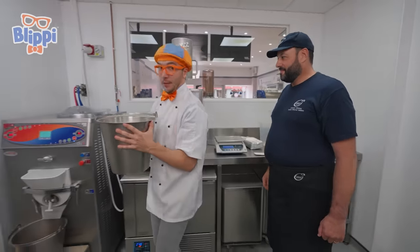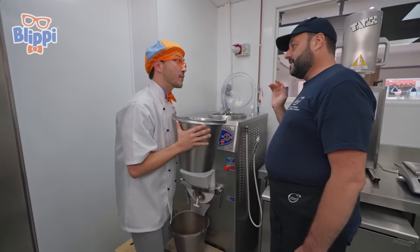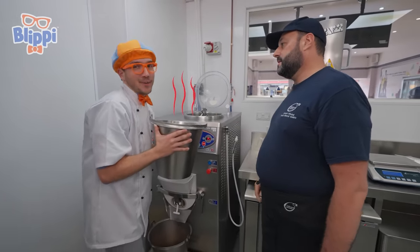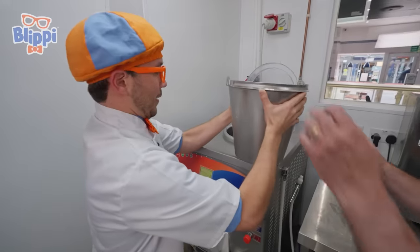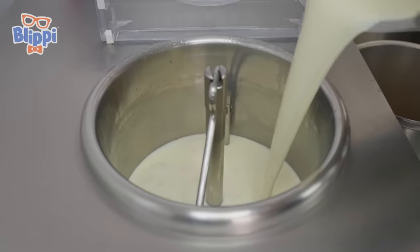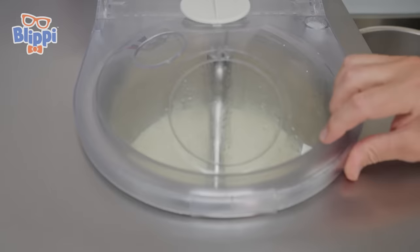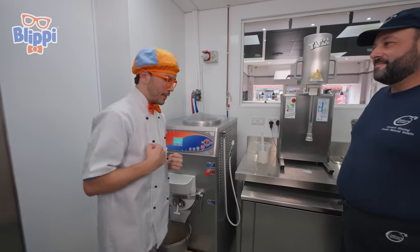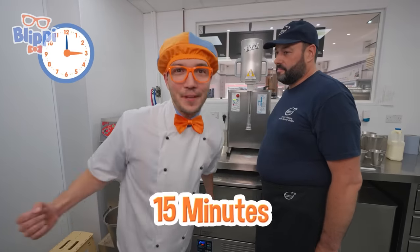Check it out — there's a big machine over here. And what's this supposed to do? This is a pasteurizer. So is that going to heat up the milk? Heat the milk, yes — it'll make it nice and safe to eat. Okay, here we go, maybe you can help me with this part. It's really heavy. And Andrea, he's really strong. Close the machine and we start. We started the machine, but when will it be done? About 15 minutes. We'll be back in 15 minutes.